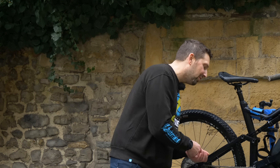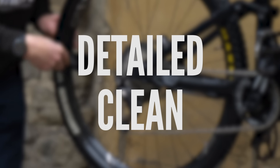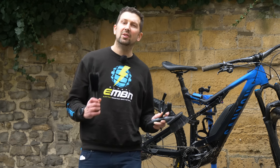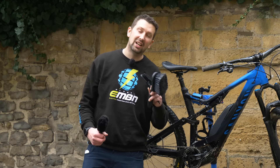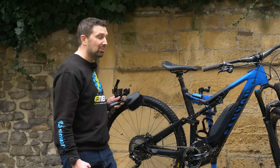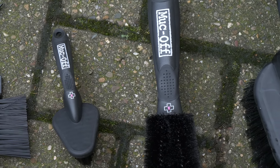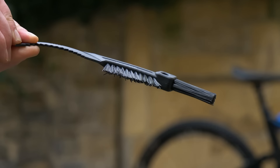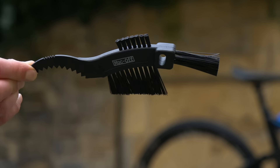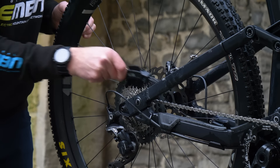Then it's time to get a bit more involved and get a detailed clean going. It's worth investing in a few different brushes when it comes to washing your e-bike. If you use the same brush to clean your drivetrain as you do to wash the bike, you risk contaminating things like the disc. You can get different brushes — a two-prong brush great for getting between spokes and hubs, and a drivetrain brush for the cassette and chain.